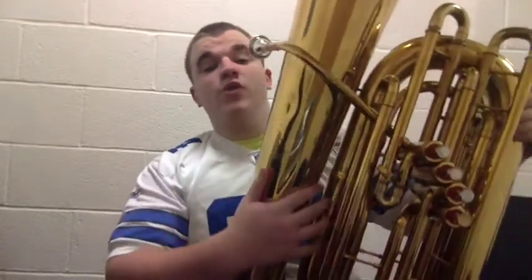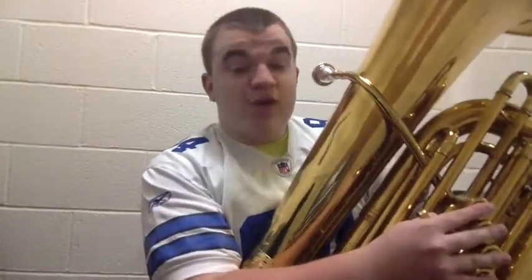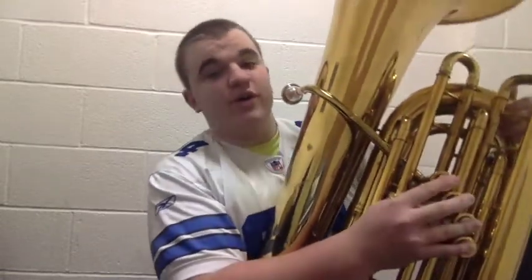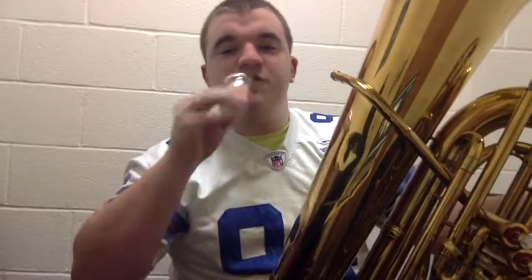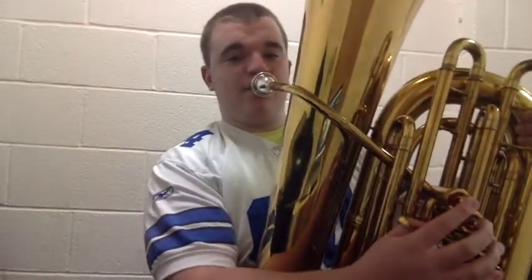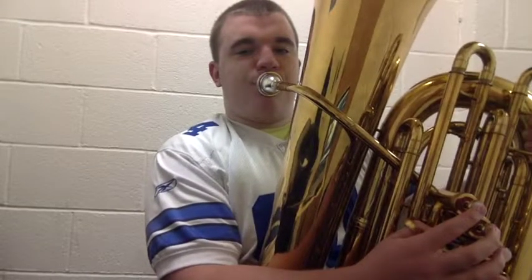Now that we know how to take the tuba out of the case, how to hold it, how to sit, and how to make a noise with it, we are going to learn the first three notes: B-flat, C, and D. First we're going to warm up with a free buzz, just like before, then buzz with the mouthpiece. Then we put the mouthpiece on the horn and play. That's how you're going to get a nice B-flat out of the tuba.